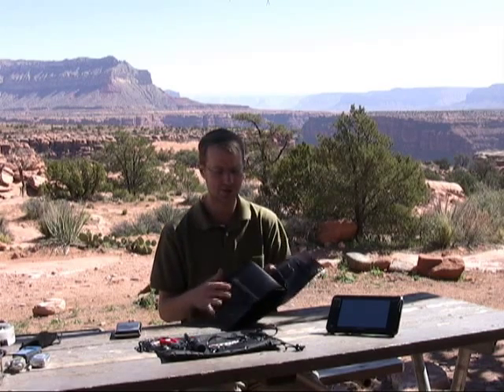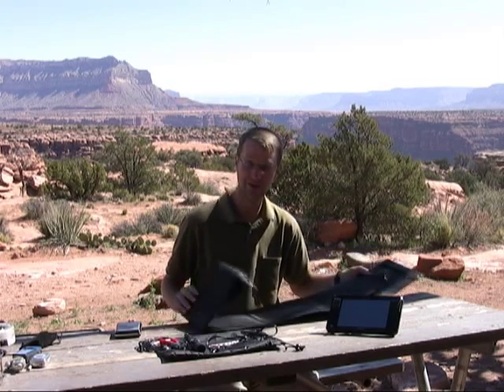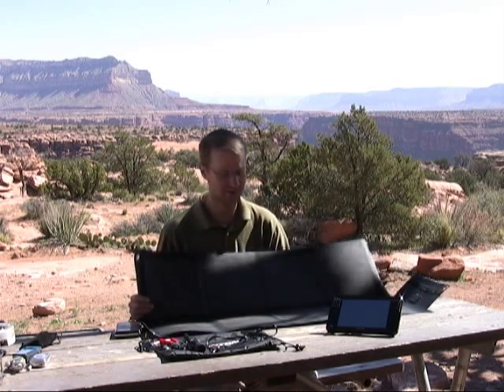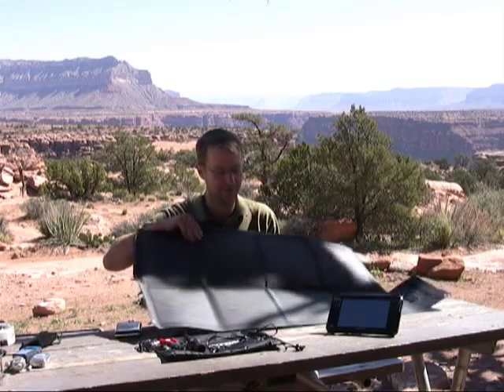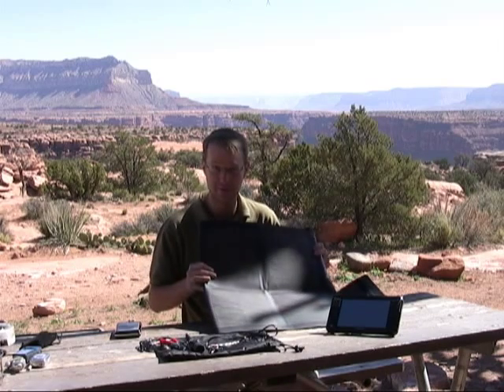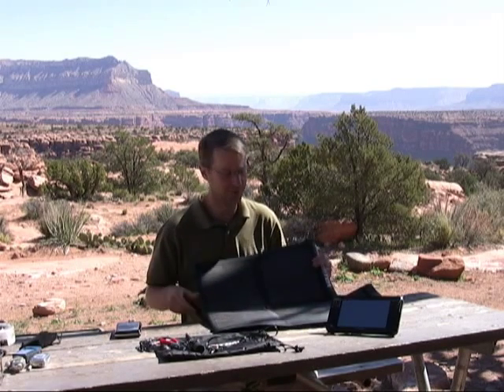Unfolded, the Brunton measures 22 inches by 38 inches, which is fairly large. If you're going to charge some smaller devices, maybe a cell phone, you can actually fold it in half and only expose just a few of the panels for those lower voltage devices.